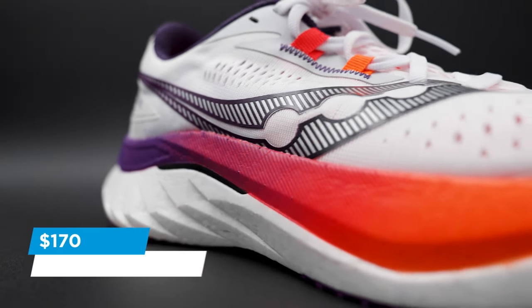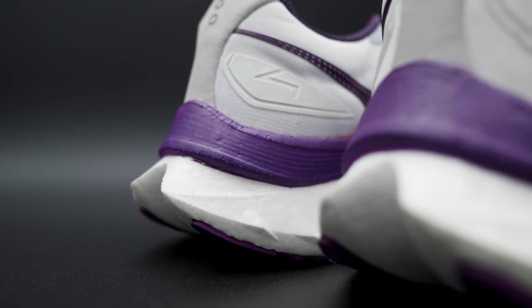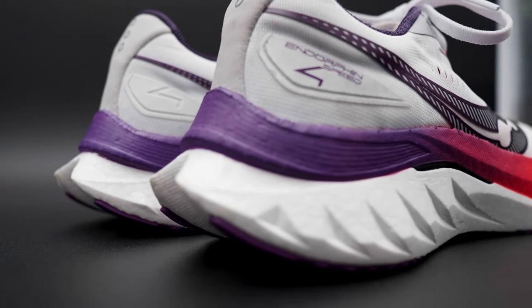This shoe comes in around $170. That may seem like a lot of money, but for a shoe like this — especially if it might be one of your best tempo day shoes of 2024 — I think it's absolutely worth every penny. The Saucony Endorphin Speed 4 definitely gets the win in my book. It gets the green check mark. Overall, I'm going to keep running in this shoe even after this review. I'm going to keep putting in miles in it and hopefully I can report back after 100 or 200 miles, because I think this one is going to be a winner.